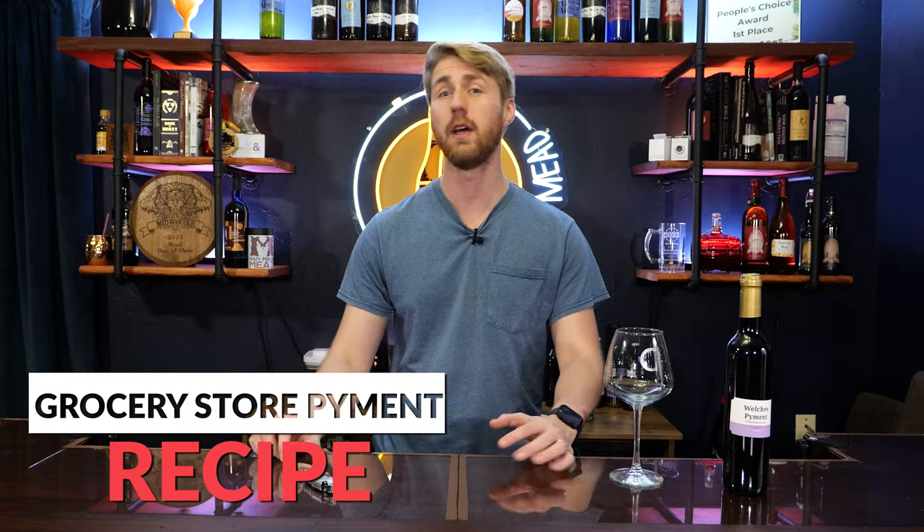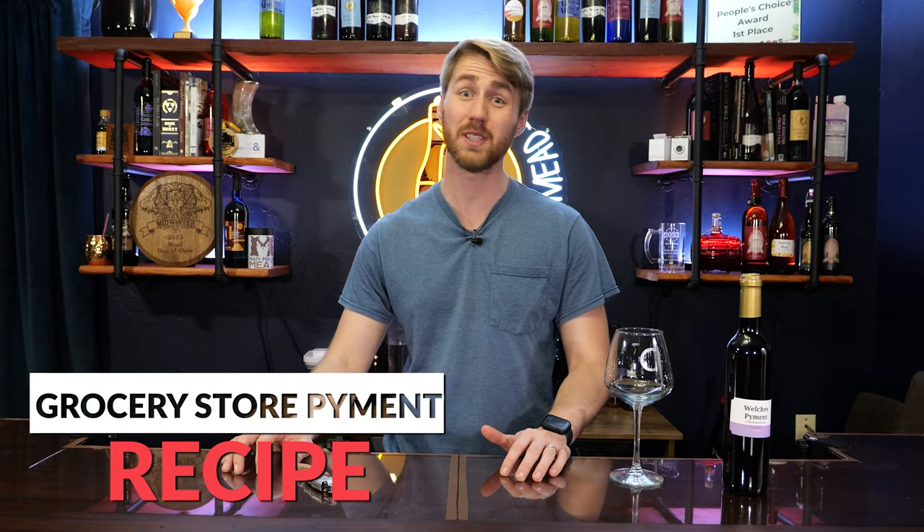Today I'm taking grocery store ingredients and turning them into a pyment, which is a wine and mead hybrid. So let's get started.